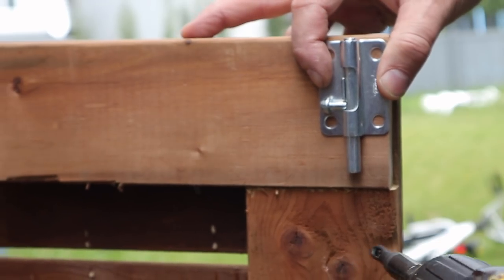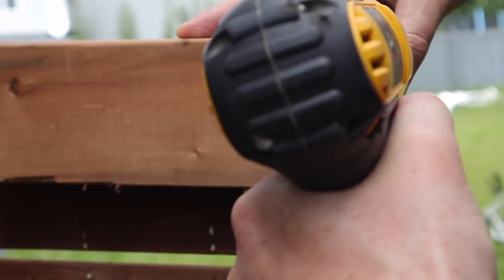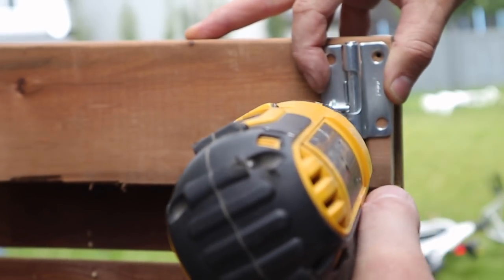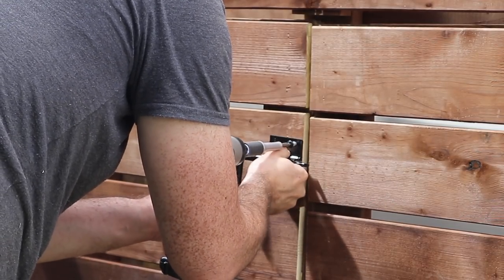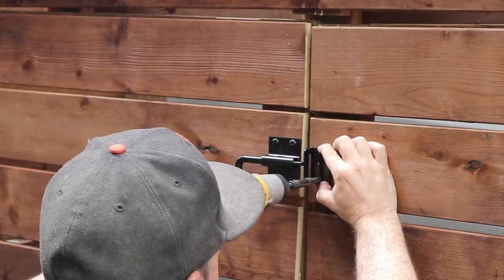I kept the hardware as simple as possible. On the right-hand door I installed a pin that would just lock it in place, and then the left door — which is the main door the kids would be going in and out of — we used a slightly more sophisticated latch. And with the latch installed, I was done.